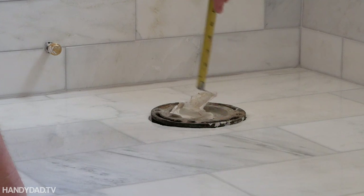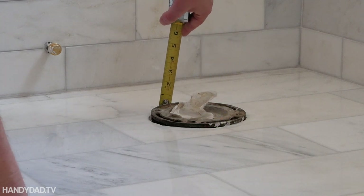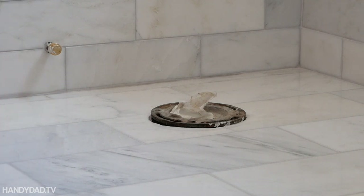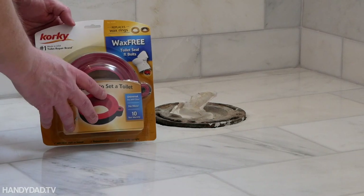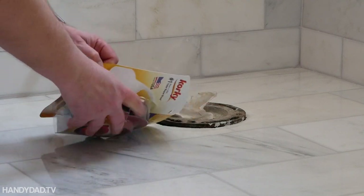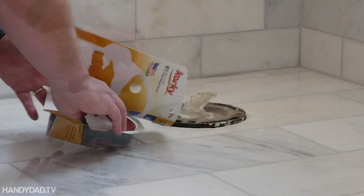I chose not to modify my old toilet flange during this remodel — it was about three-eighths of an inch higher than the finished floor. I decided to try a wax-free toilet seal instead of a wax ring because this seal is less messy and it's adjustable for this situation.